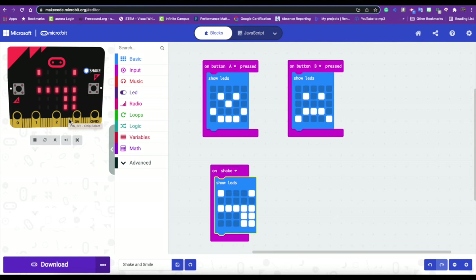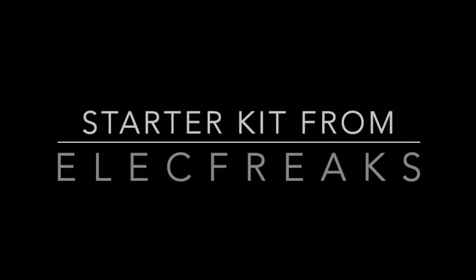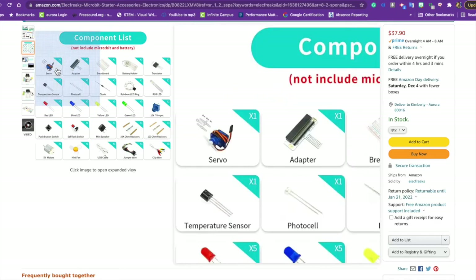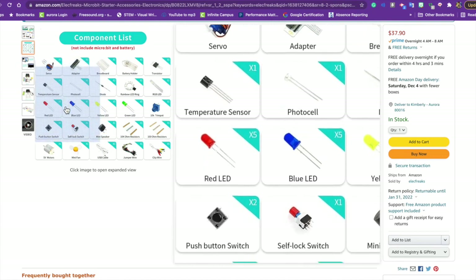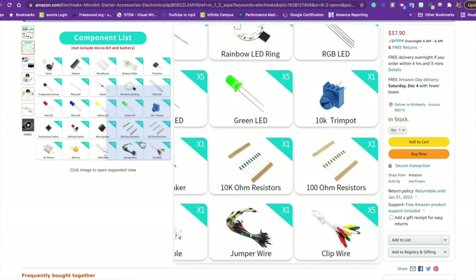So you've learned a few new things about your micro:bit. We're going to continue to grow our knowledge and I hope you guys are having a great time with this. I hope you have fun creating. Bye!